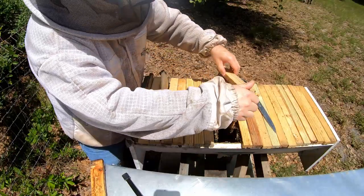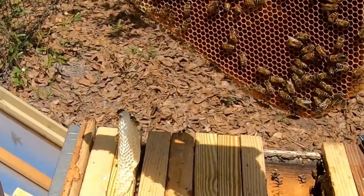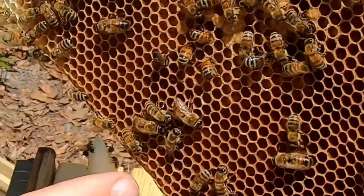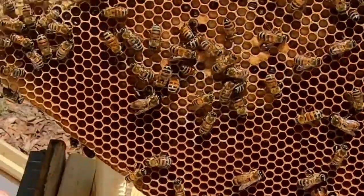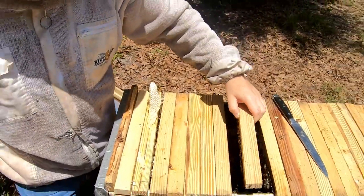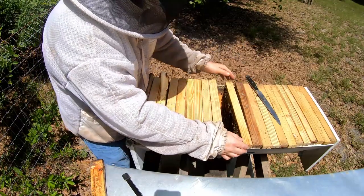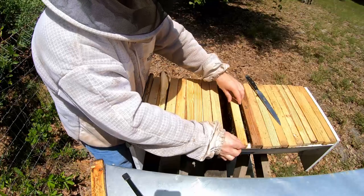We've gotten into the brood area now. This hive swarmed a while back, and you can see there's a lot of brood — older brood in the middle and younger brood toward the outer edges. This is a really good comb with brood in almost all cells and varying ages on both sides. That is a good queen and she is brand new — she'll be good for a couple of years. Next year I'm definitely going to try to get ahead of things and not let this hive swarm.